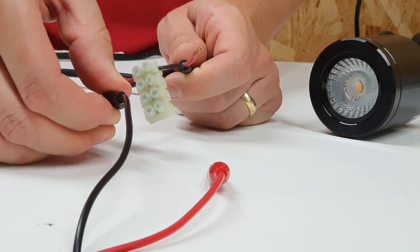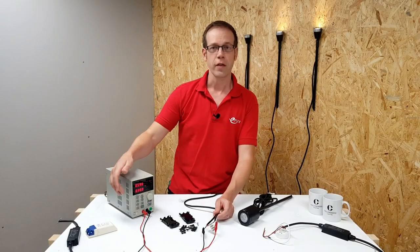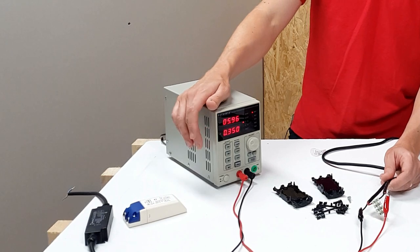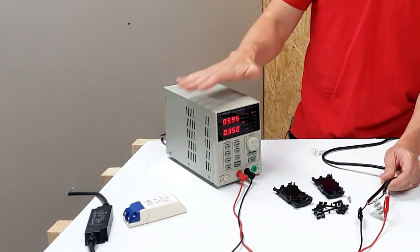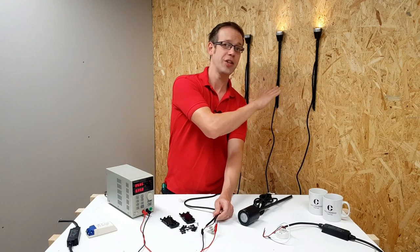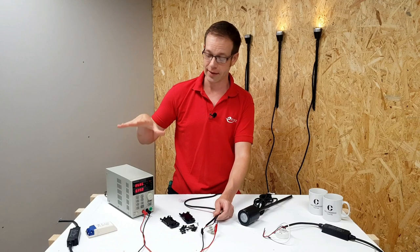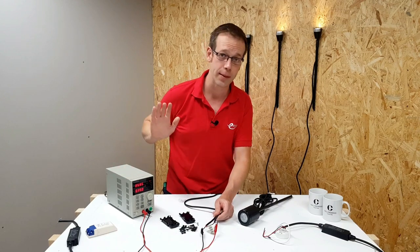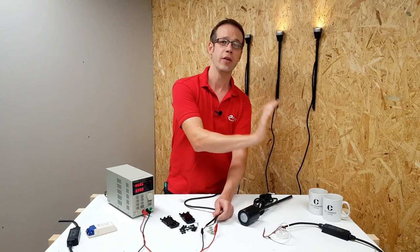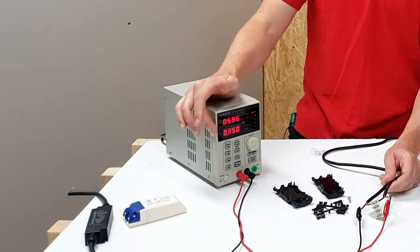Powering back up, the current is still set to 350 milliamps — that hasn't changed because we've told the power supply to keep the current constant. Because we've connected an additional load in series, we've increased the circuit resistance, meaning the power supply has to work harder to push the same amount of current through the circuit, and that means the voltage has increased.